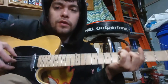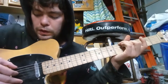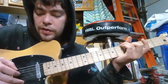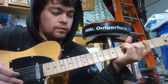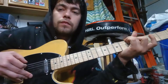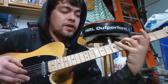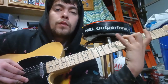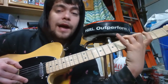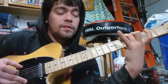It's gonna go E string, E string, D, and then back and forth. When you hit the E string again, you're gonna reach on the D and hit the seventh fret and then lift off. You're not taking your finger off the fourth fret the whole time, so when you lift off the seventh it's gonna fall back to the fourth.